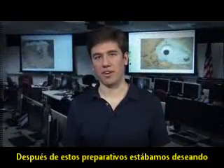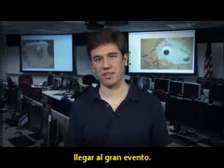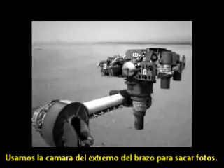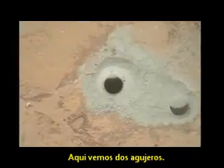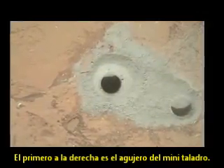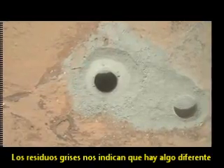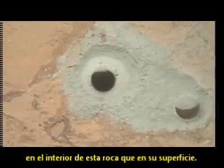After these preparations, we were all very excited to move on to the big event. We drilled six and a half centimeters down into the rock. We used the camera on the end of the arm to take pictures. Here we see two holes: first, on the right, is the mini-drill hole; in the center of the picture, we have the full hole. The gray tailings tell us that there's something different about the inside of this rock than the surface of the rock.